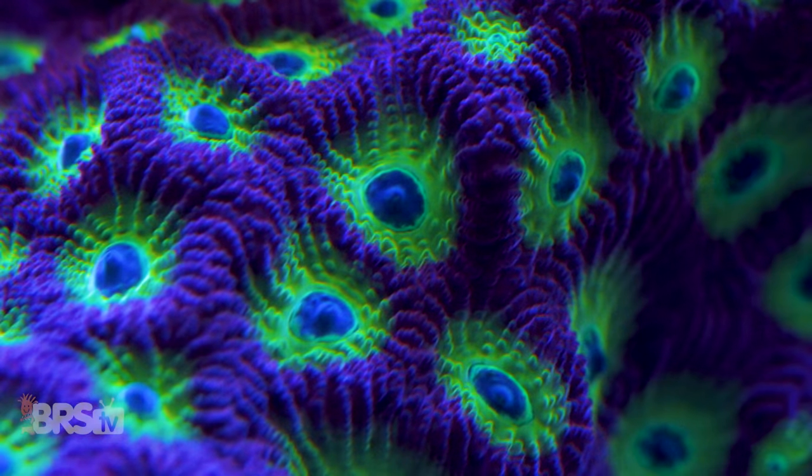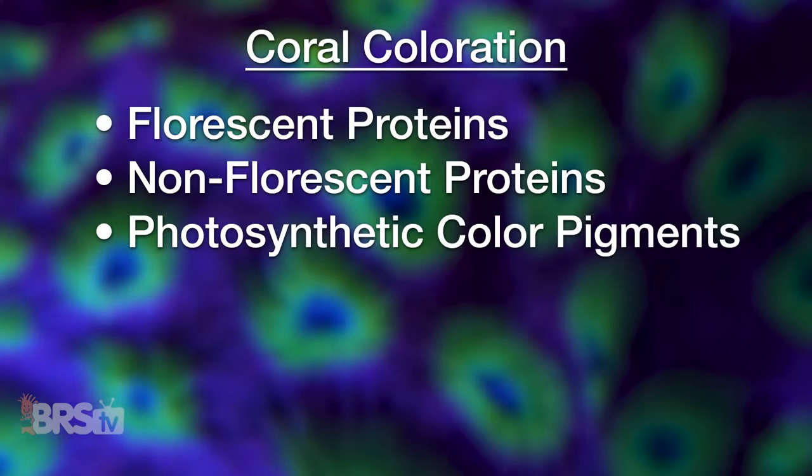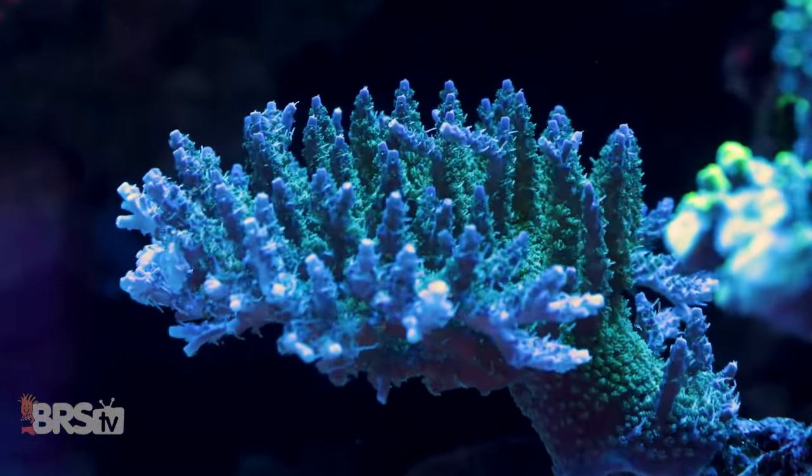Coral coloration is effectively just three things: fluorescent proteins, non-fluorescent proteins, and photosynthetic color pigments or proteins — and more specifically, how these three things combine with specific wavelengths of light to create what our eyes see.